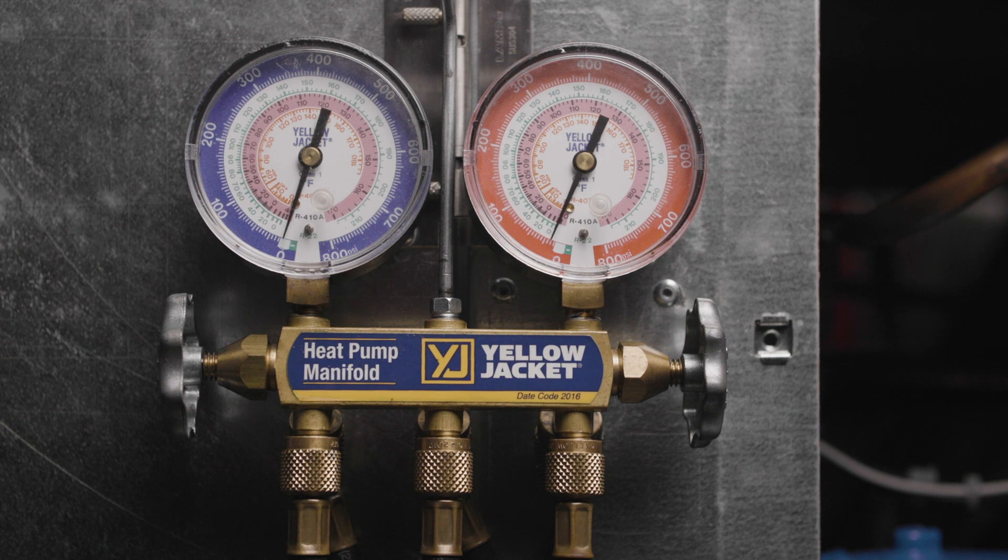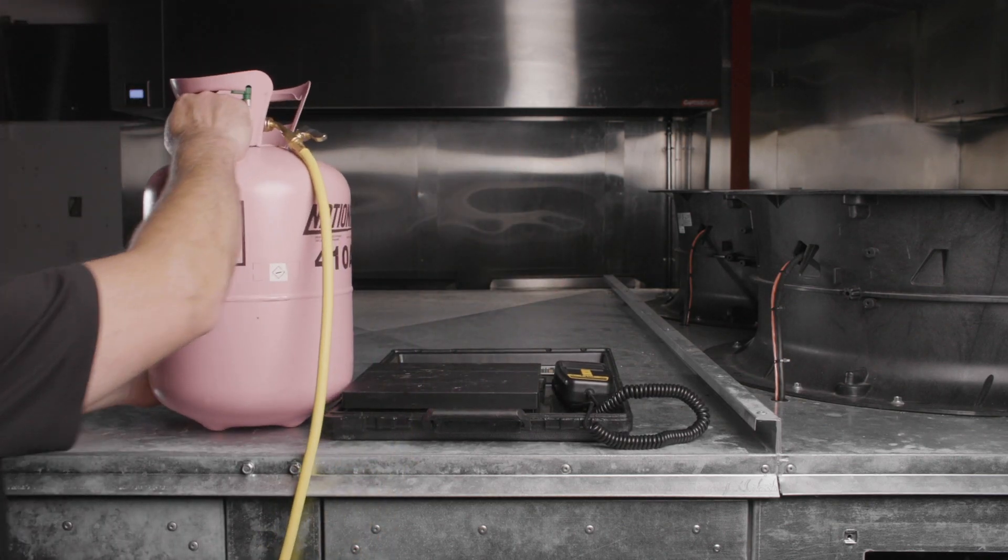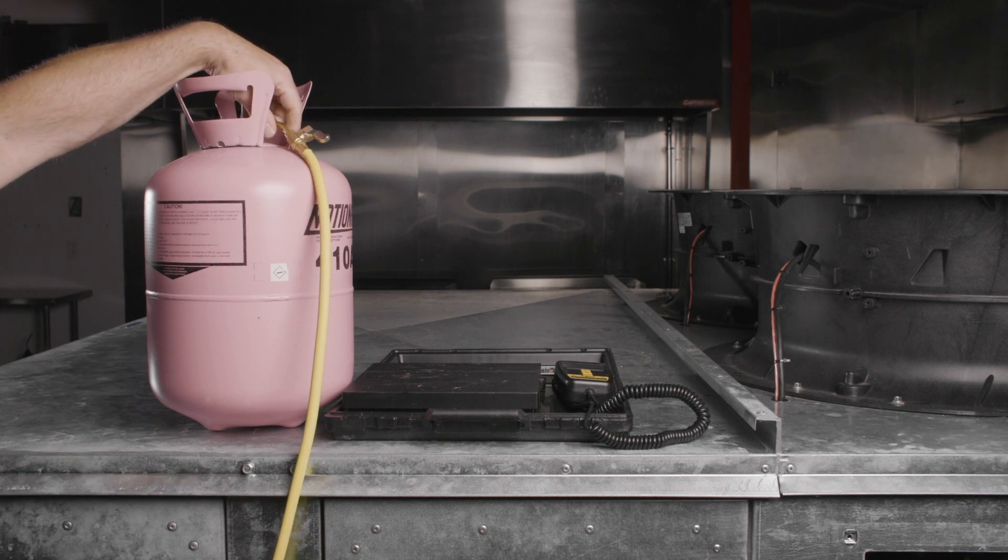If trace gas testing is required, start at 0 psi and add R410A refrigerant into the system until the vapor pressure reaches 10 psi. Then disconnect the yellow common hose from the refrigerant tank.